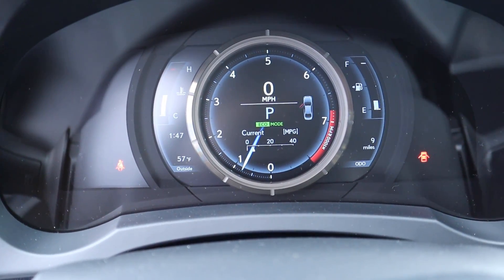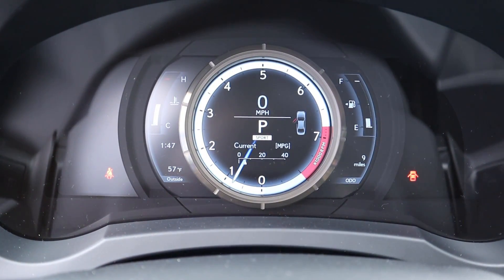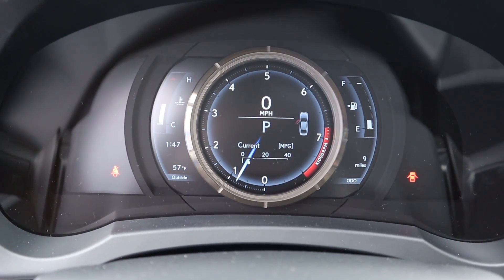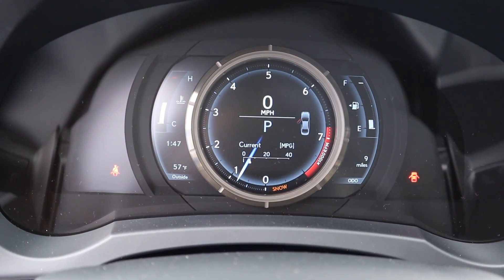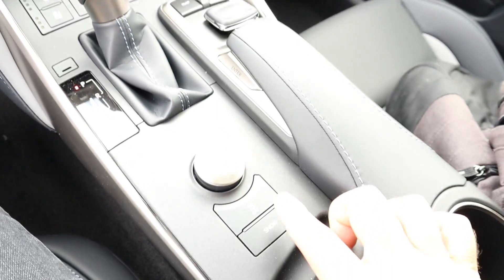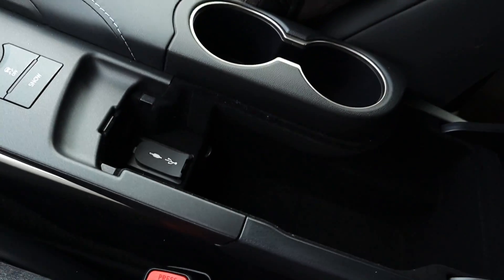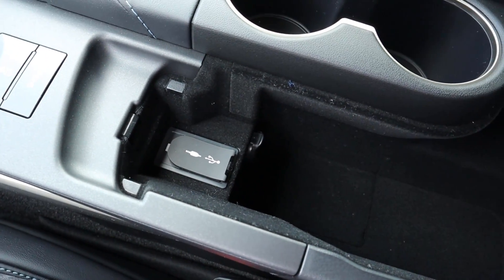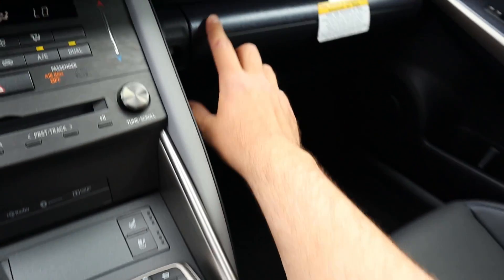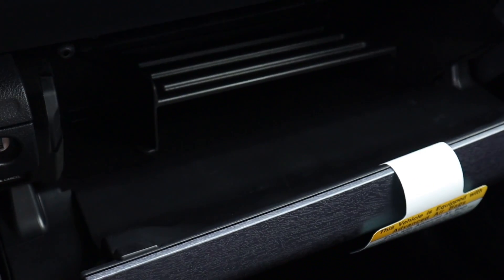The drive mode select pops up on the center screen — you've got Eco, Normal, and Sport, so those are three drive modes, plus Snow for a fourth. There are spill-it controls right there, a couple of cup holders, and in the center console you've got a USB and auxiliary input, along with that really nice soft touch leather. They've got nice wood trim on the glove box — just press that little button and it pops open with a little shelf inside.